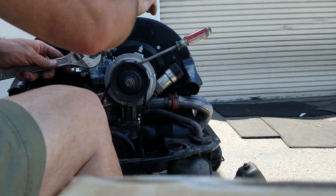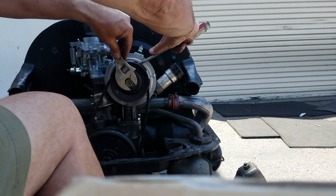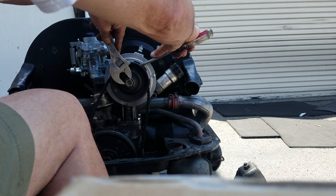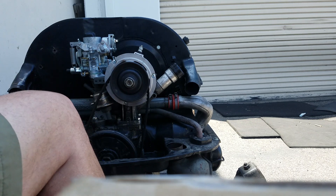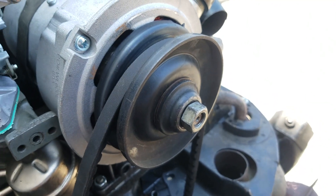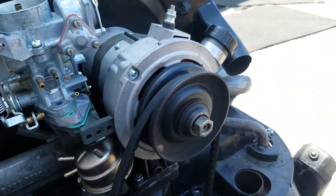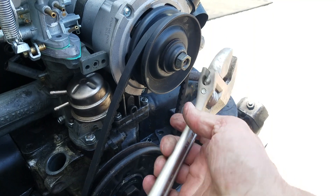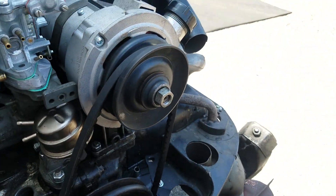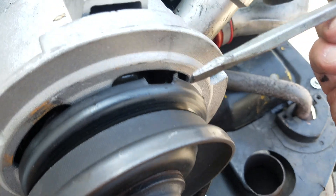Now we'll switch down to the shorter one. Now how this comes apart is important. See how the fan belt has now slackened a bit? I have now loosened the nut on the alternator. I used this 12 inch adjustable crescent wrench and the flathead screwdriver wedged in horizontally into there.